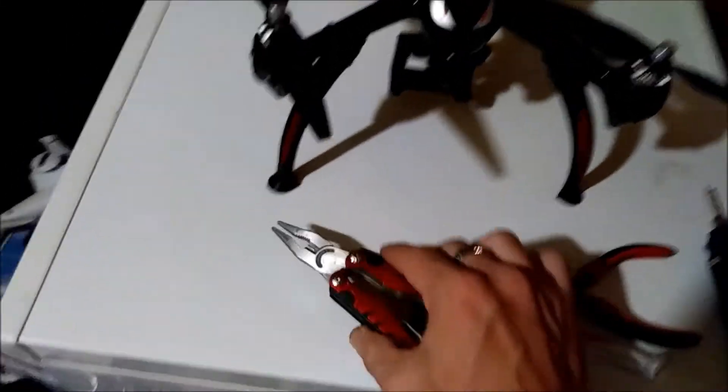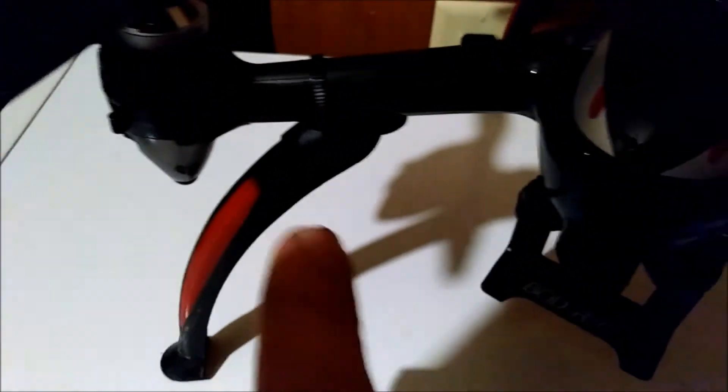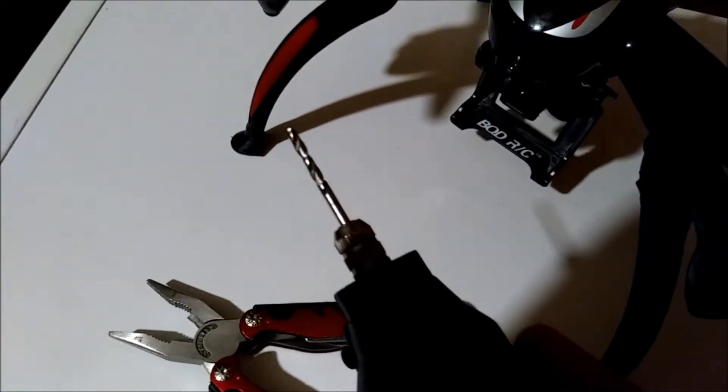Once you get the zip tie through the hole and through the other one, you may need something to grab and pull, especially if you use the drill bit that I did — I'm not sure the exact size, but just go in and out straight through.